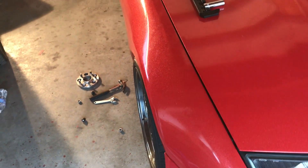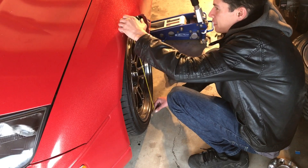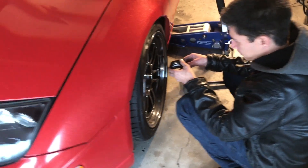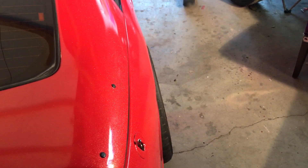It looks ten times better with the spacer off. Now we're noticing this wheel sits a couple millimeters lower than the other side — one side is flush and the other is poking. We discuss whether to raise or lower a coilover to match. Looking at the backs too — same situation, one is flush and the other is poking out more.